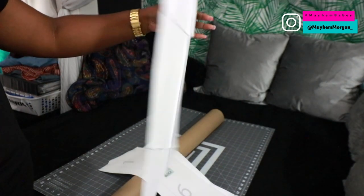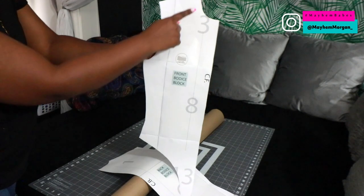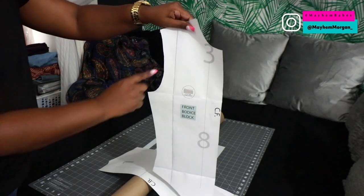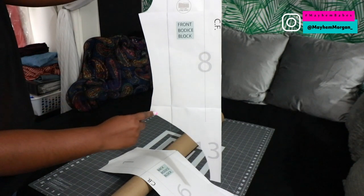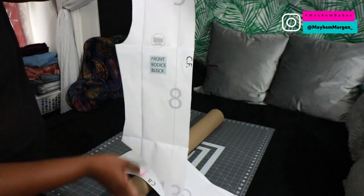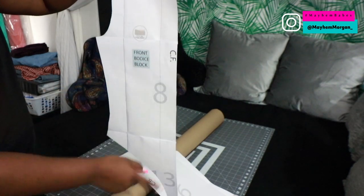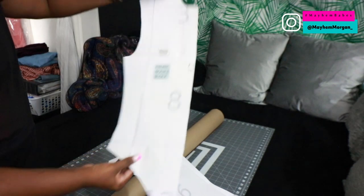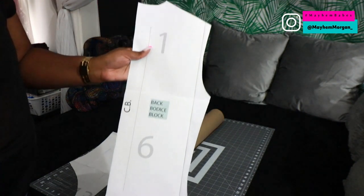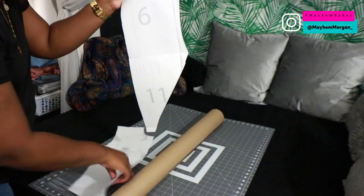Once you get the hang of using these blocks, you'll be able to do your own patterns. The front has the neckline, shoulder seam, arm line from shoulder to armpit, waist seam, and the crotch seam that goes all the way down and across. They only show you half because you only need half. The CF marking stands for center front, and this is usually where you'll be cutting on the fold — because if you double it and open it, it will be one full front pattern.